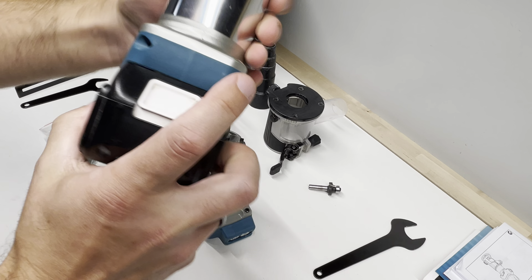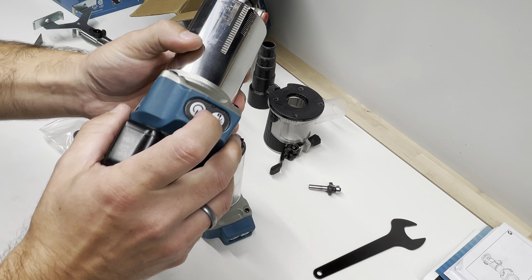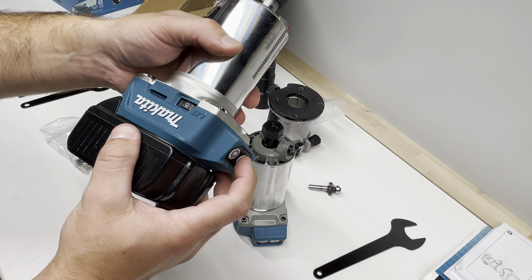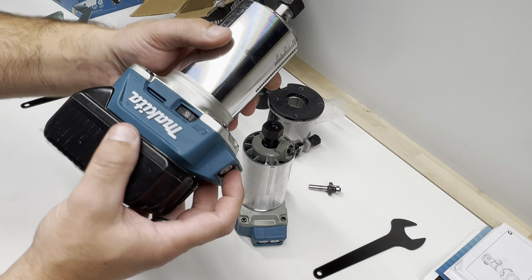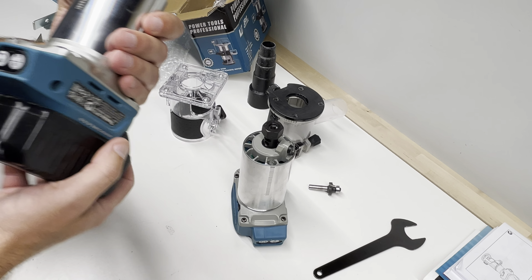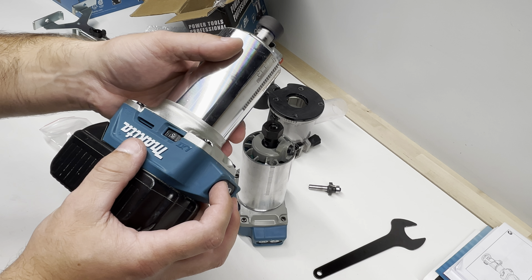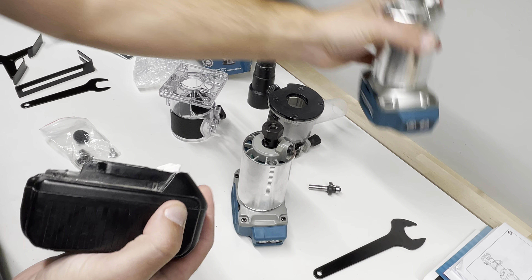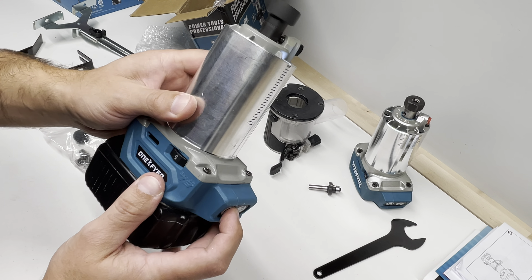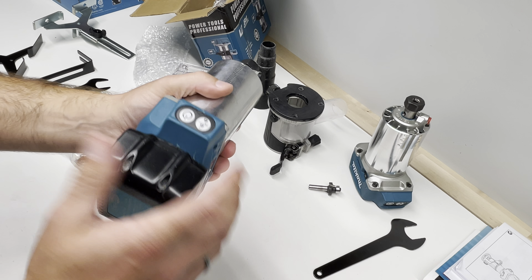For the Makita, let's put it on speed number five. It's still running — it takes maybe two seconds more to stop. Probably the Chinese one uses some kind of polarity change to stop really fast.